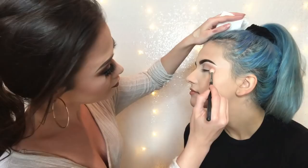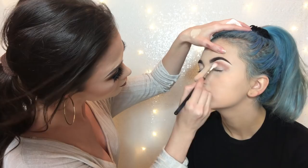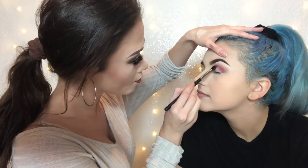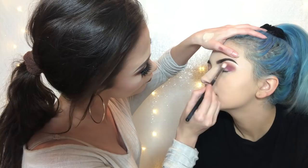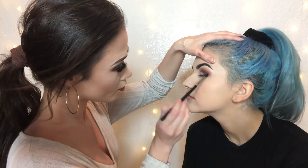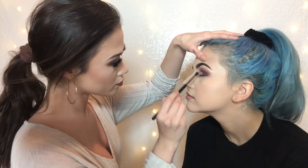Use the Modern Renaissance palette on Kat. I did this palette on myself but I'm gonna use different colors for you. I might be smarter if I had the ring light kind of like this.